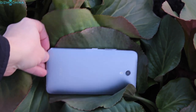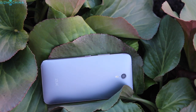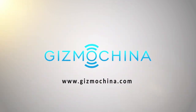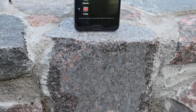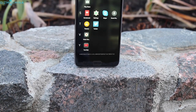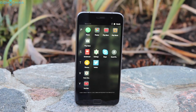Hi everyone, this is Linus, you're watching GizmoChina and this is a newcomer to the smartphone game – the affordable yet great ZOOC Z1. If you haven't heard of it, ZOOC is a startup which is backed by the Chinese electronics giant Lenovo. I've been using this phone for quite a while now and let's see what we have here.